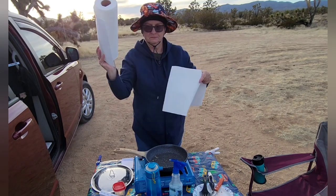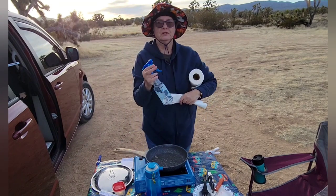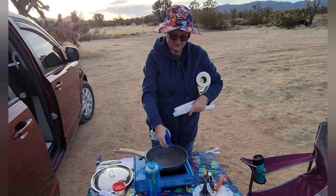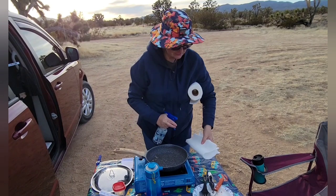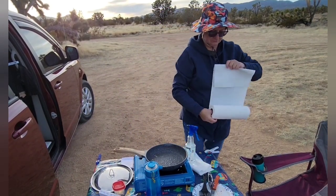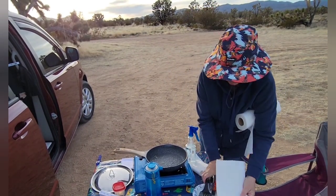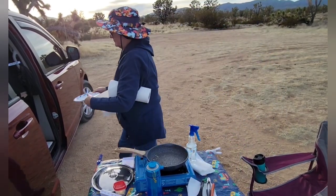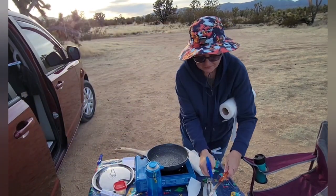I'm going to use some paper towels, and I've got a squirt bottle with half vinegar and half water. I'm going to spray this in the pan and let it soak for a couple minutes. While I'm doing that, I'm going to lay some paper towels down, put these dirty utensils on there, and spray these down.